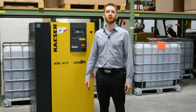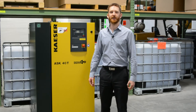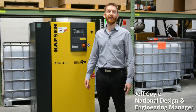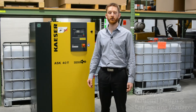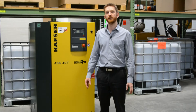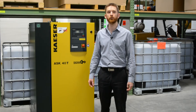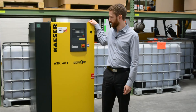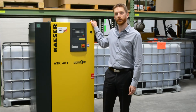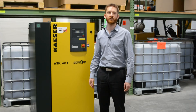Welcome to Kaser Compressors Australia and New Zealand YouTube channel. My name is Jeff Coyle and I'm the National Design and Engineering Manager for Kaser Compressors Australia. In this video we're going to go through some of the daily and weekly checks that you can do on an industrial rotary screw compressor like this, which is an ASK 40T belt driven compressor with an attached dryer.